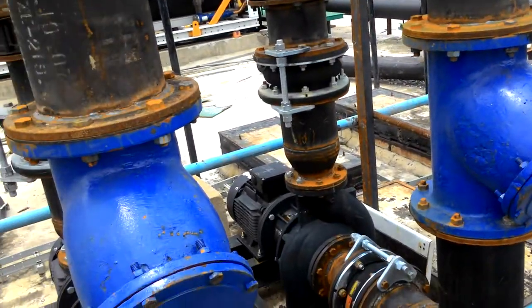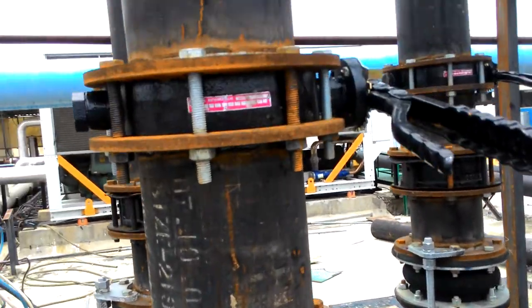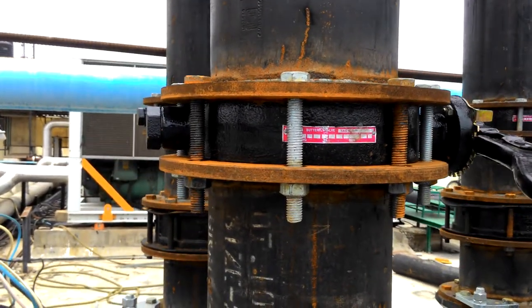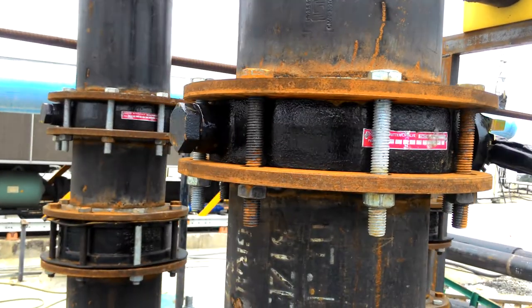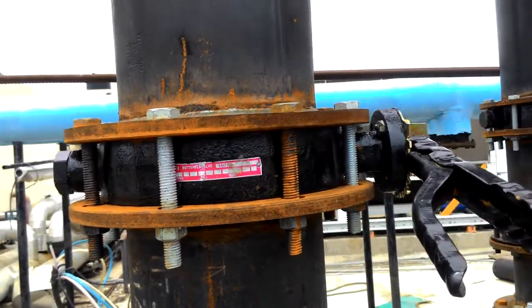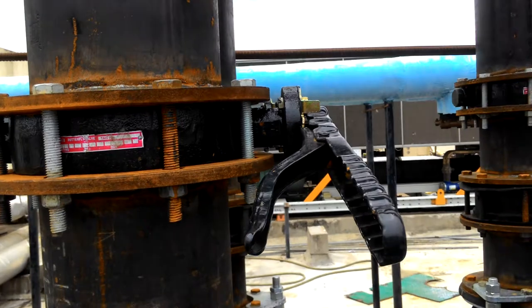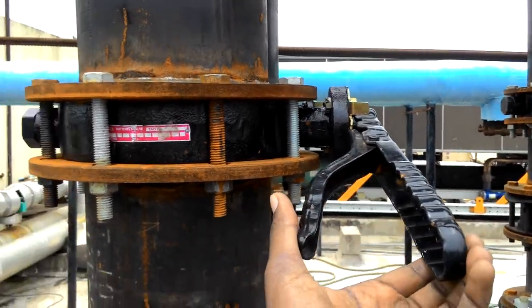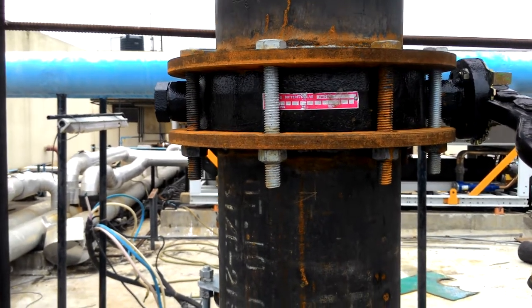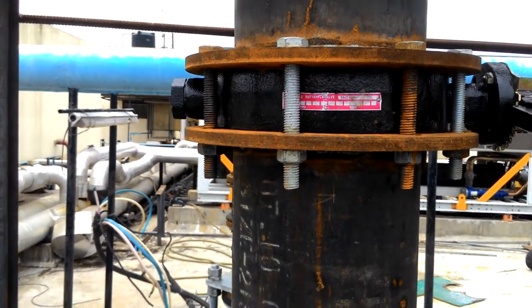Hello guys. This is a butterfly valve. This is a handle. This is a 200mm dia. This butterfly valve has 200mm dia.